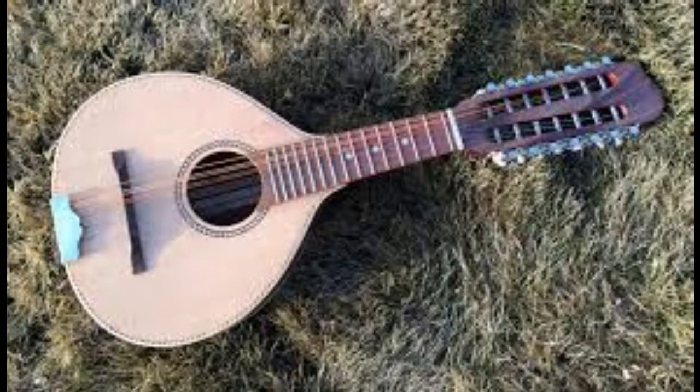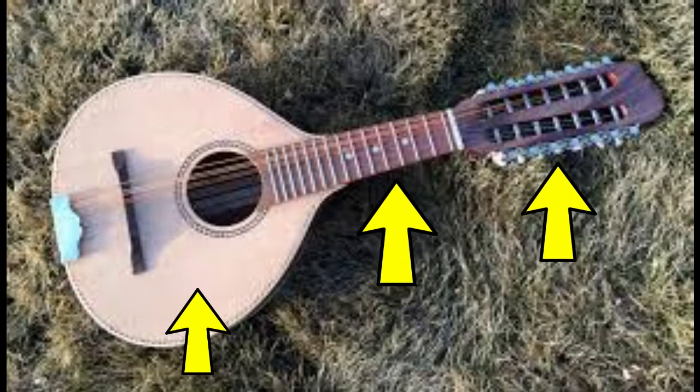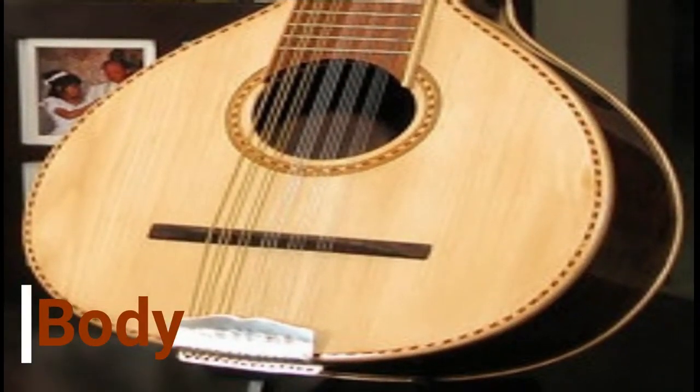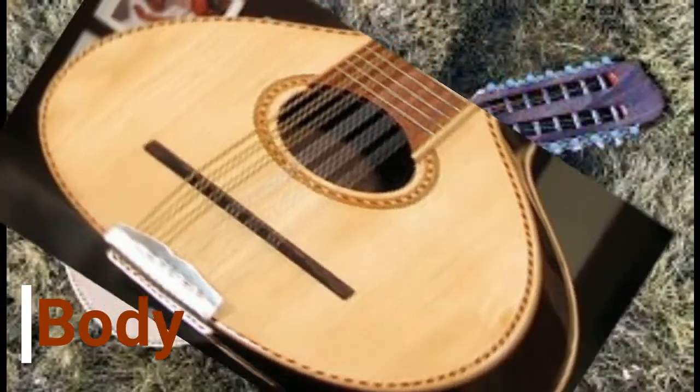The Banduria has three main parts: the head, the neck, and the body. The body is the main part of the Banduria. It is large and hollow on the inside to acoustically amplify the sound.